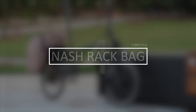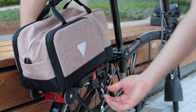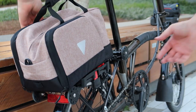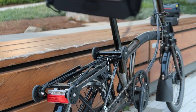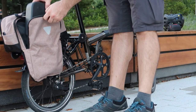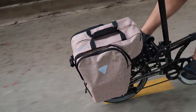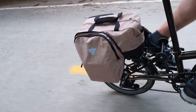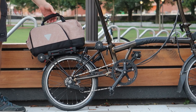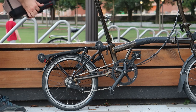Next is the Vincita Nash Rack Bag. It's a bag designed for the rear rack of the Brompton that snaps in and out in a matter of seconds. It also has expandable side pockets that, when fully extended, don't hit your heels while pedaling. This is, in my opinion, the best rear bag solution for the Brompton. The only downside is that it needs to be removed from the bike in order to fold it, but I guess there's no way around it. The Nash Rack Bag is sold for $109.